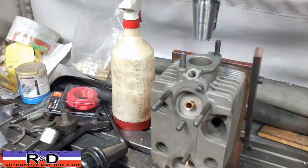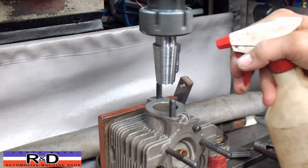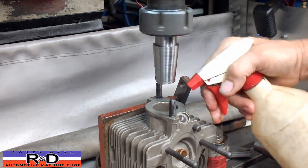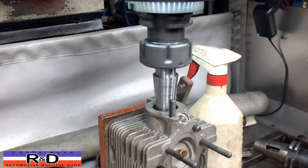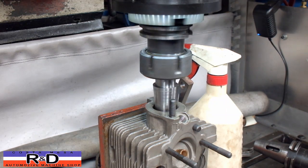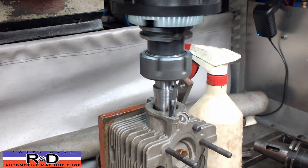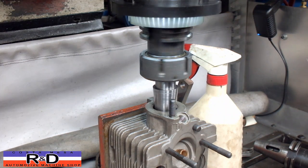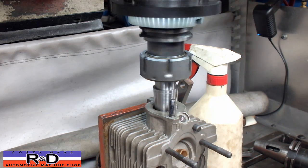Anyway, we're going to show you how this is done. I'm going to turn this on and put a little bit of oil on the cutter and on the head. I already have predetermined how deep I'm going to go to get the size I'm looking for. Occasionally what you'll hear is cutting more on one side than the other — that's because these heads are not cast true to the hole, or should I say they're not machined true to the hole.